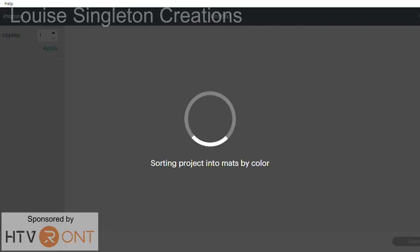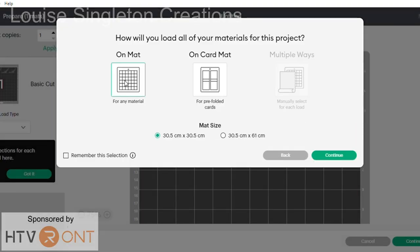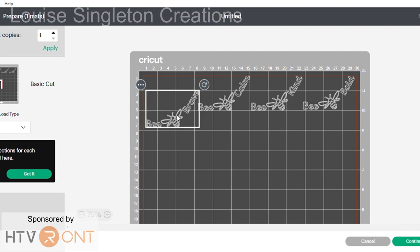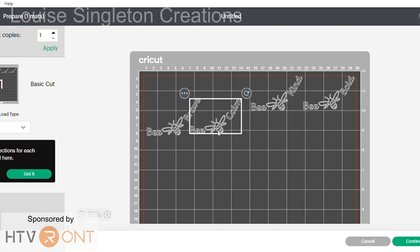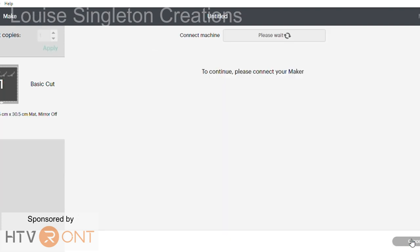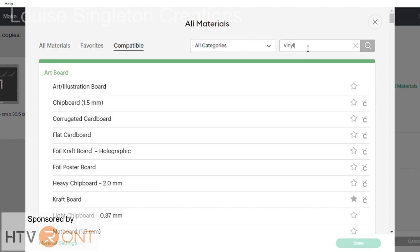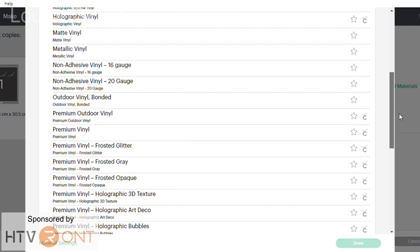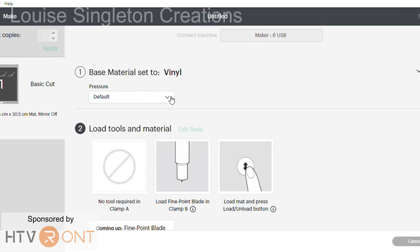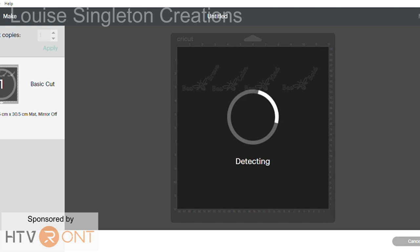Once it was ready I went to the 'Make It' button and clicked on there, then clicked the option which shows the mat layout — it was a bit close to the edge for my liking so I moved them all down a bit before clicking continue. Next I clicked 'browse all materials', typed in vinyl, and scrolled down to just plain vinyl to keep it simple. My blade is a bit old so on the pressure option I clicked 'more' so it gave a little bit more pressure — if it was a new blade I don't think I would have needed to change that.